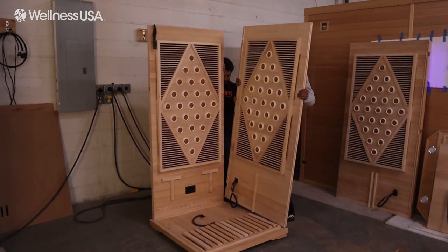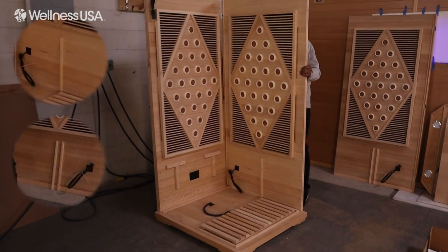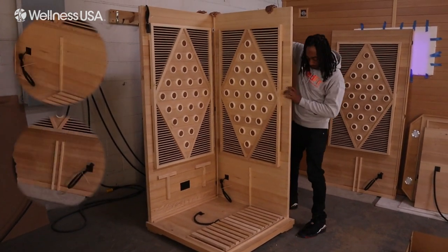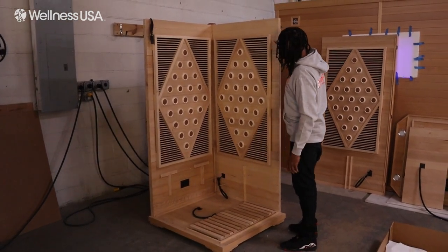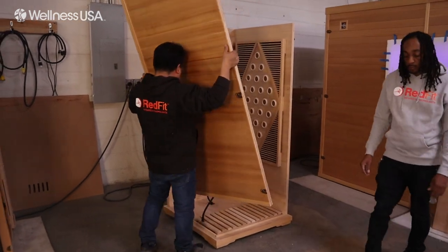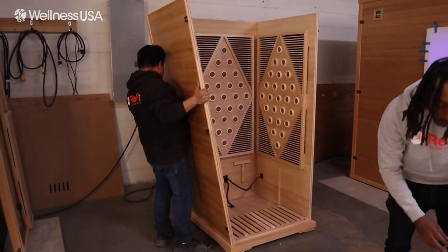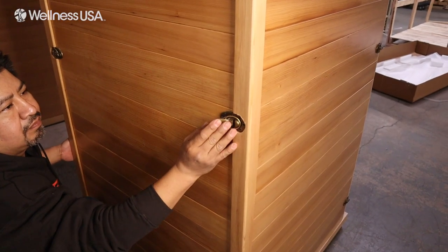While installer 1 supports the back wall, have installer 2 retrieve one of the side panels. These are the panels with the straight-line ridges located near the bottom. Place the wall down on the outside of the floor molding and ensure that the fitting is correctly aligned. Then, secure the three buckles by locking them into place. Then install the third remaining wall panel following the same procedure as before, ensuring that the walls are aligned and securing the buckles by locking them into place.